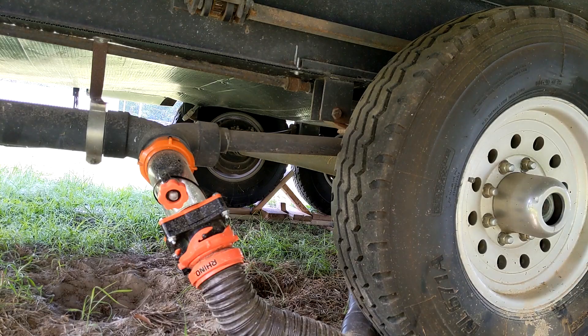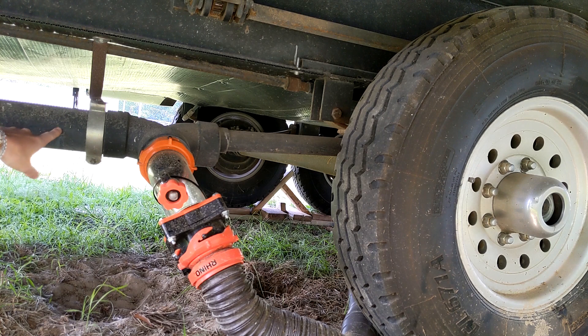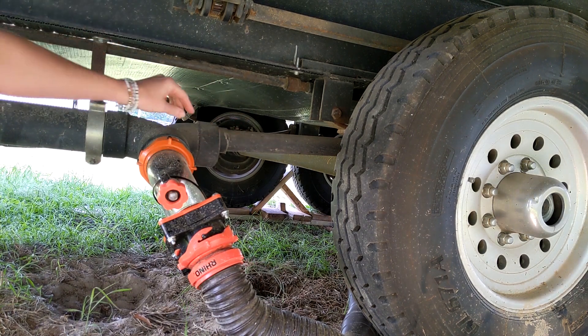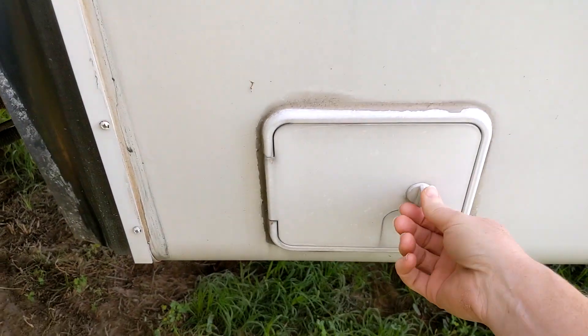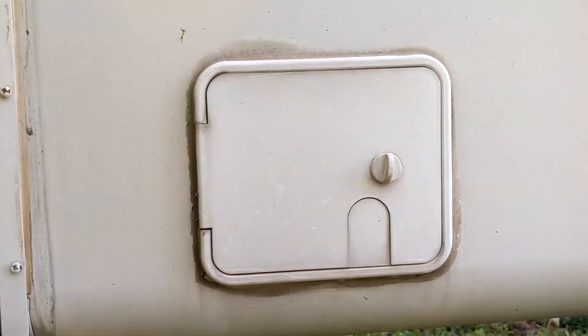The black water tank and the two gray water tanks are actually tied together in some manner, so we have to make sure that all of our gray water tank valves are closed before we start messing with back-feeding. The black water tank and the front gray water tank are both tied into this pipe here on this side of the RV — they meet upstream and both drain down this pipe. The back gray water tank drains down this smaller pipe back here. I never actually mess with this valve; this stays open all the time.